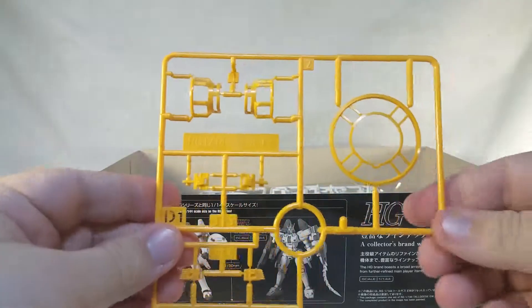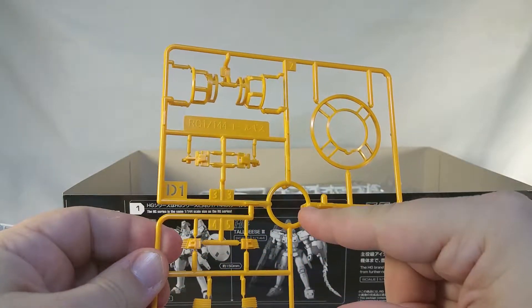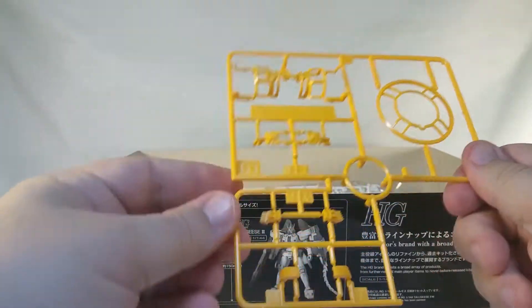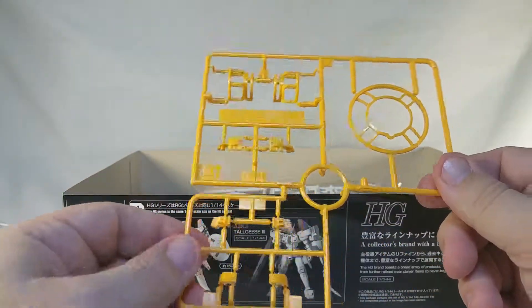Now we've got runner D1, which has these little yellow details for — there's the head, the shield, the shoulders. These all add a nice little bit of color separation to everything, so that's actually really cool.